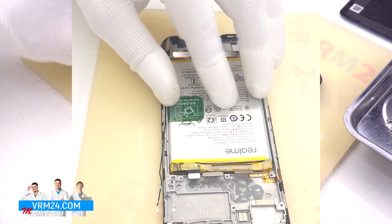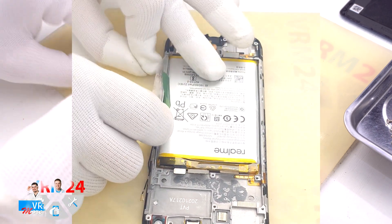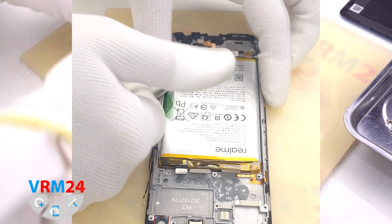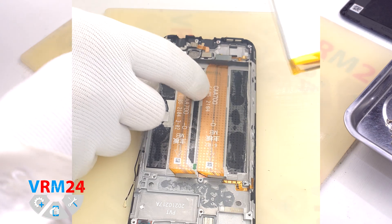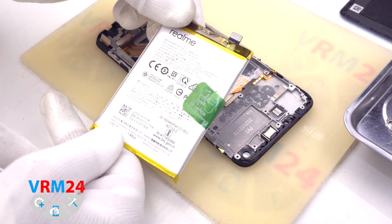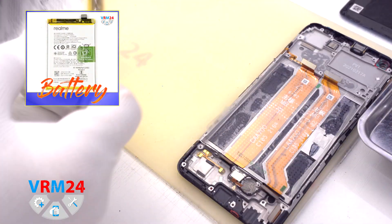At last, we move on to detaching the battery. We unwrap the transparent coating and the green tab. We hold the display frame with one hand and pull the green tab up with the other. The battery is also held on the protective coating, which protects the interboard cables. And this is the end of our disassembly.